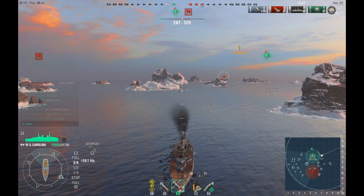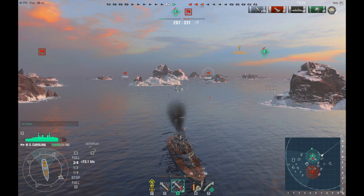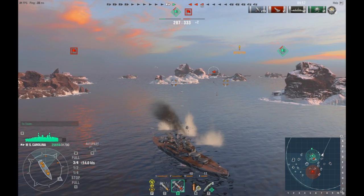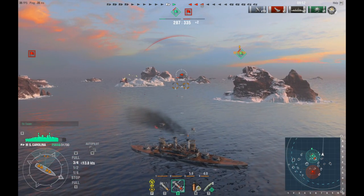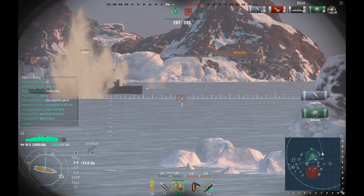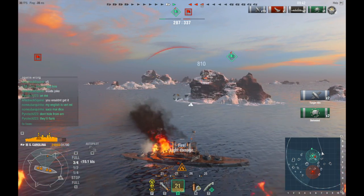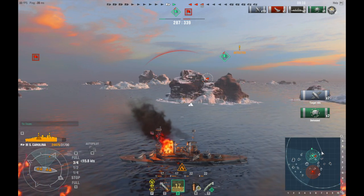One rule of thumb: when you're fighting against destroyers in a battleship, don't use armor-piercing. I wasn't paying attention while I was playing this round — I just kept firing armor-piercing when in reality, now that I'm fighting destroyers, I should be firing high-explosive. The reason why is because armor-piercing will just go right through a destroyer and won't do much damage. You want high-explosive — that'll cause a greater amount of damage to destroyers when you're in a battleship.